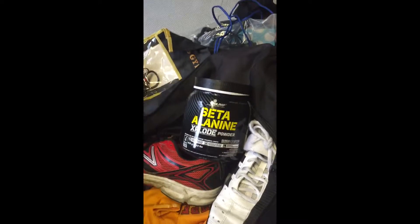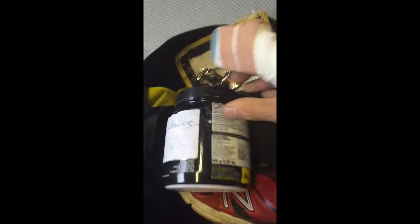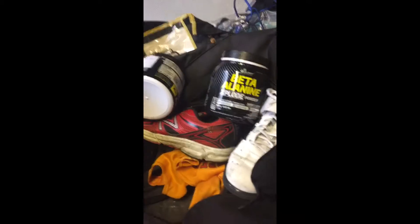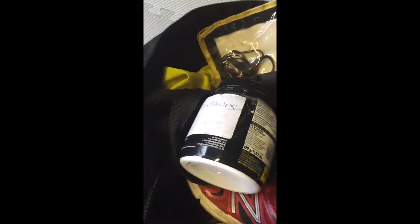I've got my beta alanine, which I take before every workout. I've also got some spare protein powder in the same tub — just in case, because after I've worked out if I end up having to go on a school run or something like that, it just stops me craving food or having to stop off somewhere. So I've always got some protein powder there.